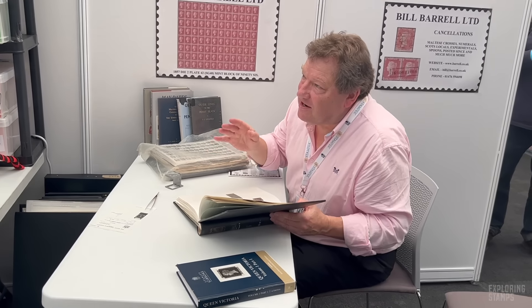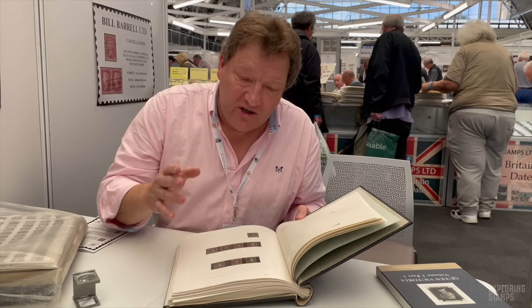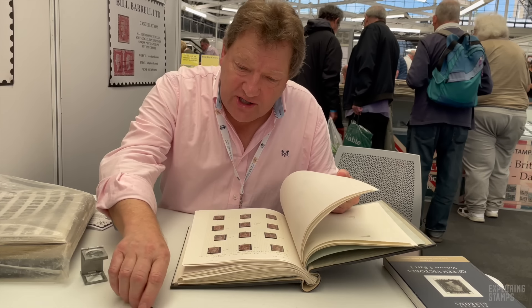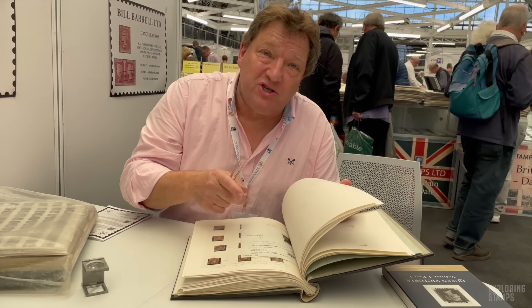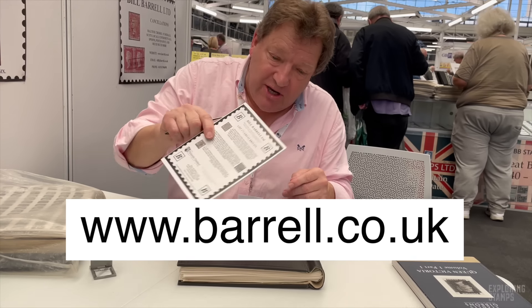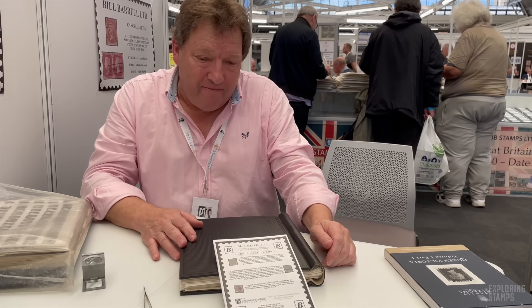I bought this collection and I was pleased to buy it — there's lots of interesting pieces. What I will now do, when I get time, is take a few more items out, send them up to the RPS for certificates, then make a selection and gradually put it into my database. Then it will appear on the website, and some or all of them will appear in our printed lists. We have a collection that has come to the end of one life and is ultimately recycled into other collections. It's a very interesting lot with a lot of unusual material.